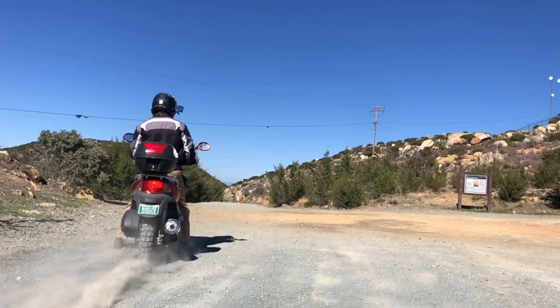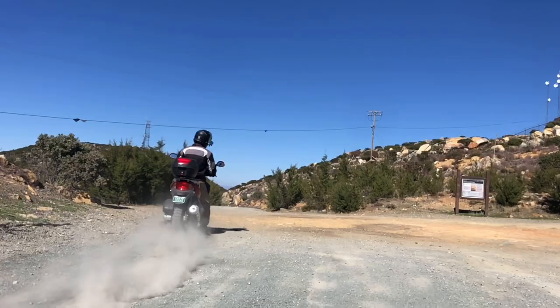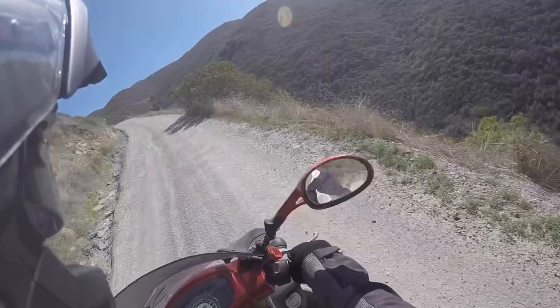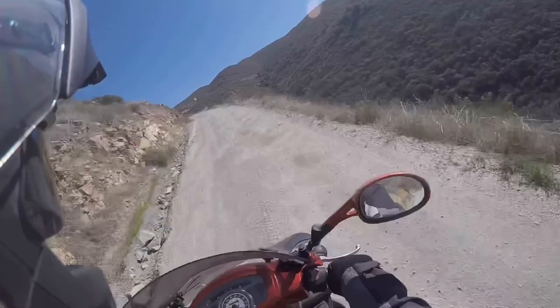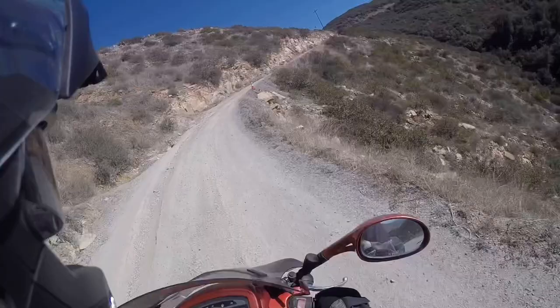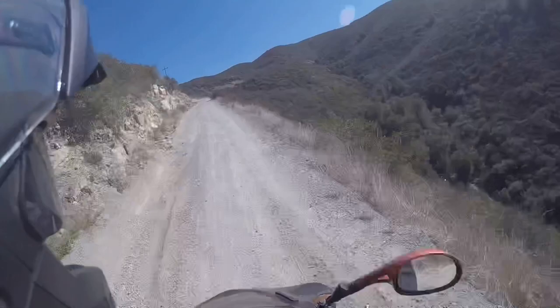There are definitely some places here you don't want to mess up — there's no guardrails, and it goes down pretty severely. So if you come flying up to one of these corners and shoot off... it's a steep downhill, and like I said, after the rains this thing can change significantly. You could have a washout where you didn't expect one.